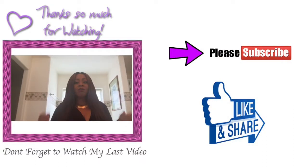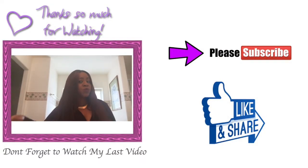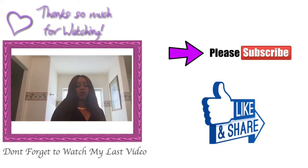I hope you guys enjoyed the video and liked it. Thank you for watching. Please subscribe, like, and share, and don't forget to watch my last video if you haven't caught it yet.